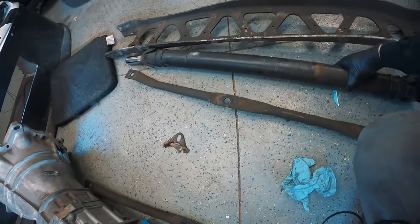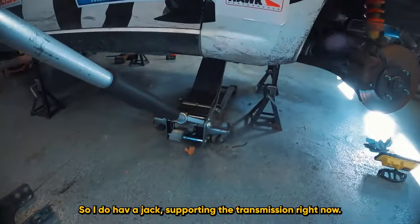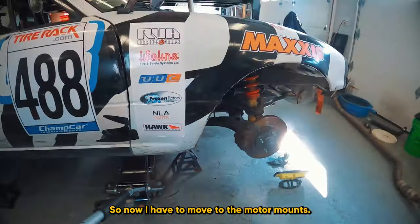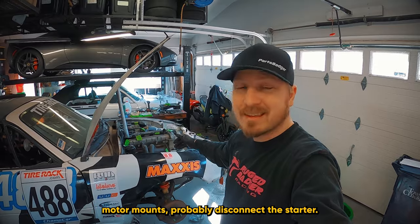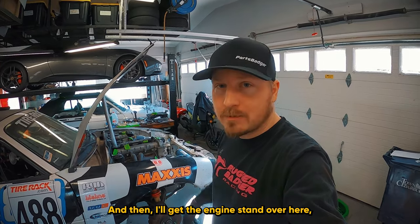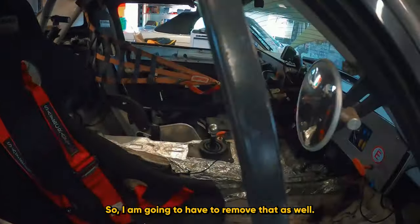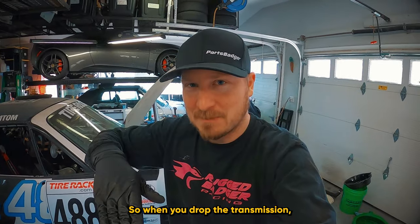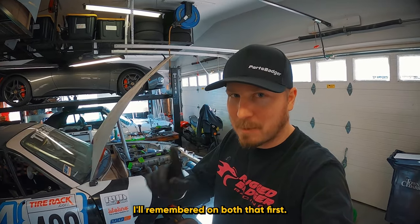Everything seems okay underneath — no signs of damage. I have a jack supporting the transmission so the engine doesn't tilt forward. Now I need to move to the motor mounts, disconnect the starter, check for any other wires underneath, then get the engine stand over. Don't want to forget the shifter — I have to unbolt that first, because if you drop the transmission with it attached, it pulls the boot and you have to buy a new one for about $40.